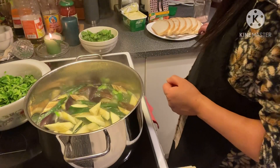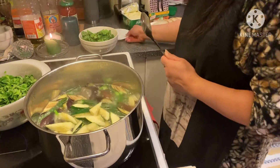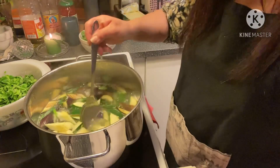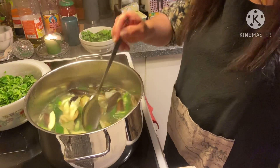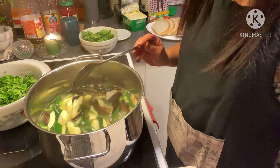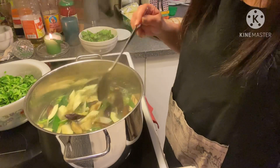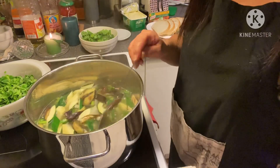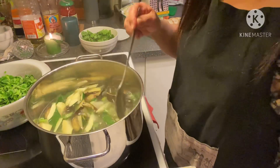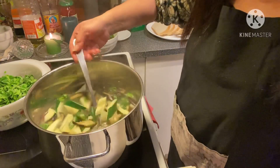I didn't put the salt yet — I must wait for that. I'm going to eat this for two days because I am alone; my kids don't like to eat this kind of vegetables. They eat vegetables but only salad — the fresh kind — so I'm going to eat this alone.